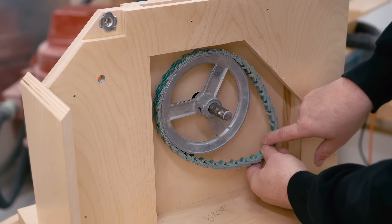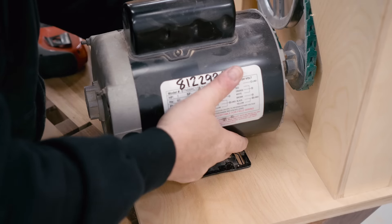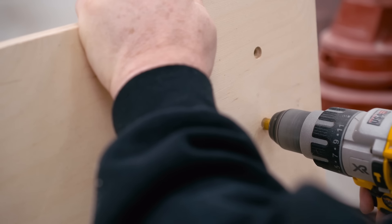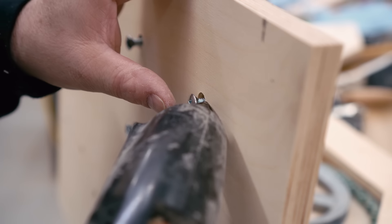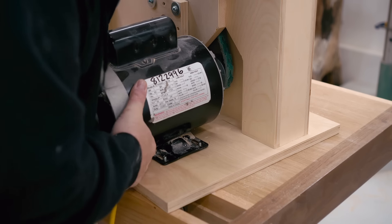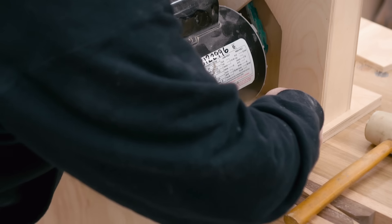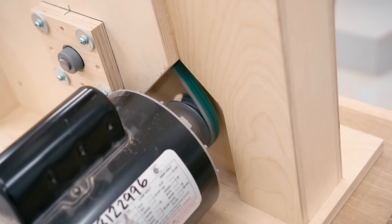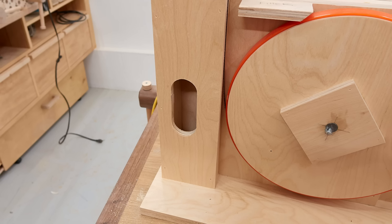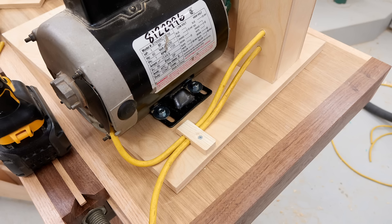Then I can get the belt put on and line up the motor so that I can mark where the bolts need to be to bolt it down to the base. Then I can get those drilled and countersunk from the bottom, and put the bolts in with some hot melt glue to keep them from turning while I tighten the nuts. To put tension on the belt, I'm tapping the motor forward and then tightening up the nuts. With the motor in place, I can start it for the first time and confirm that it's actually turning the right way — and this looks good. I also gave it a try with a blade on and everything looks really good. After that, I completed the wiring, which really isn't that complicated — I cut a hole in the frame for the switch, wired up the switch, and organized the cables on the back.